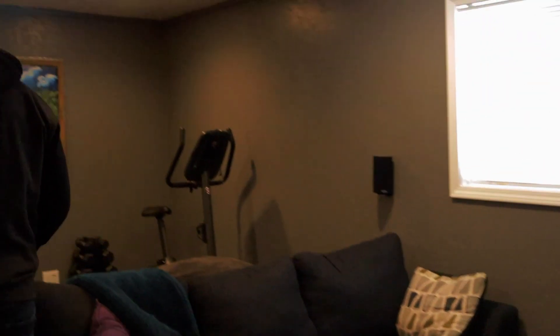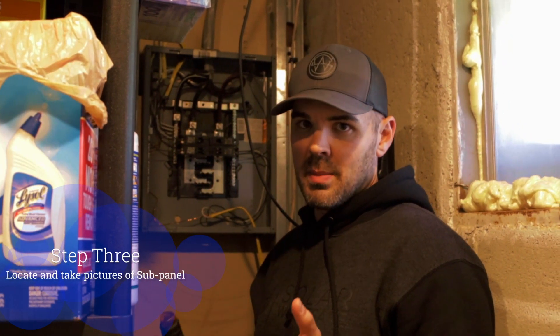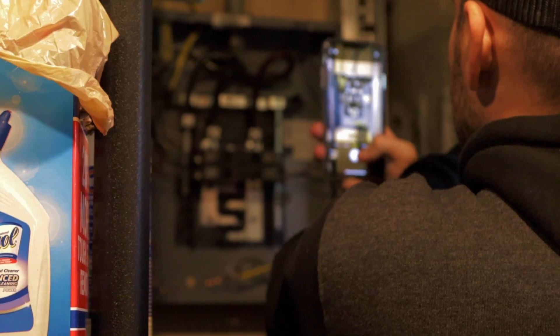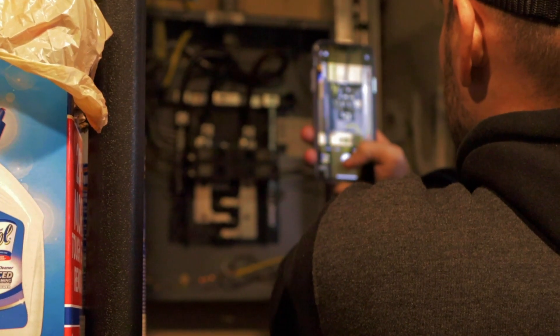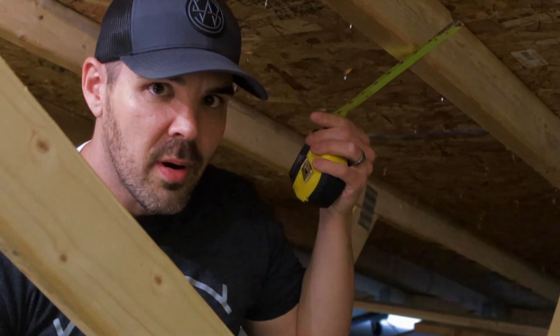Next we go inside to look at sub panels. Now we're at the sub panel — I need the same pictures that you would take at the main service panel. I need the inside picture of the rating of the panel, and also with the dead plate off so we can see the wires and the breakers.